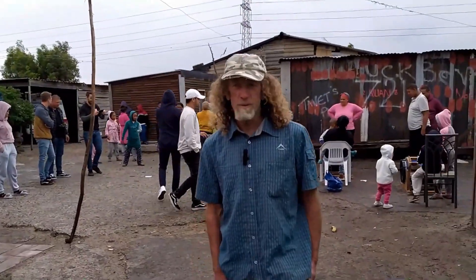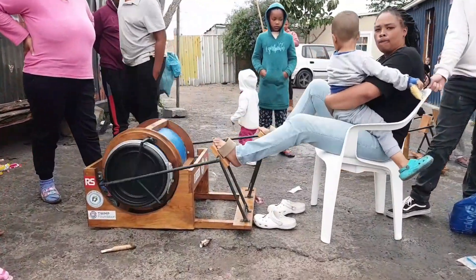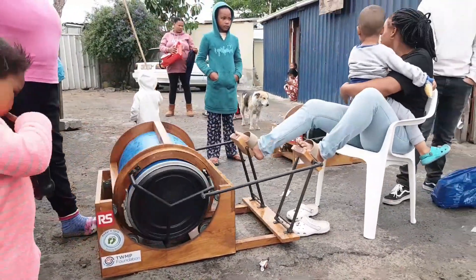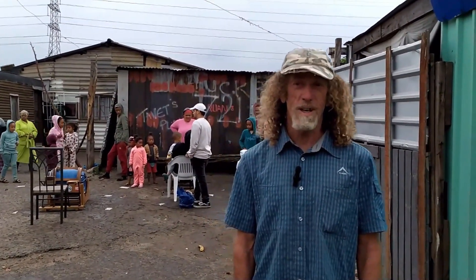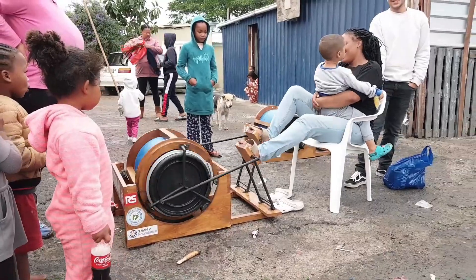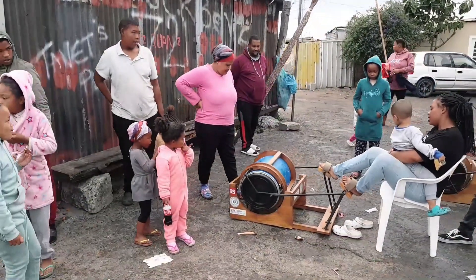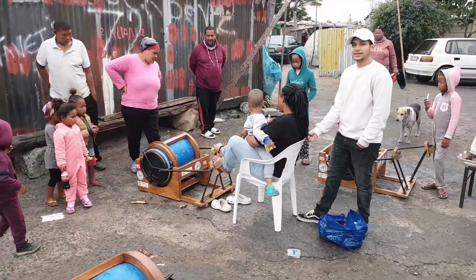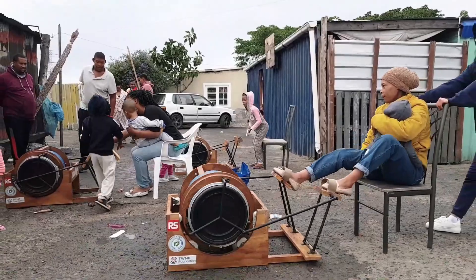Hi, I'm Grant Bramwell from Forest Creations and we've been involved with Kai Goodall with the washing machine project, making the pedal and spin washing machine. I've been pretty closely involved. Kai is actually my stepson and I've got a community around the corner from my factory — the Springfield community — and we've been working with them for a while getting this product tested.